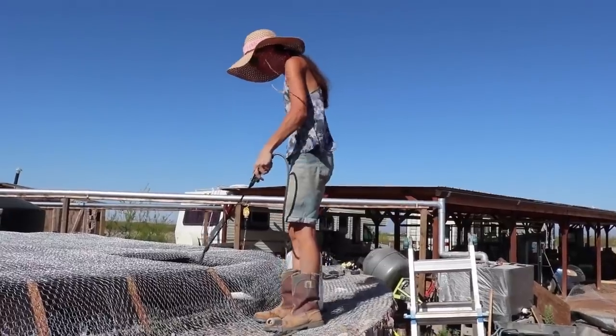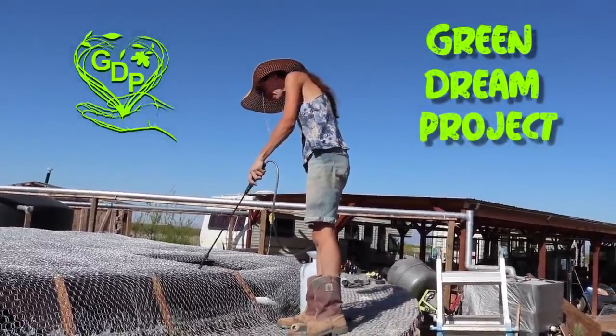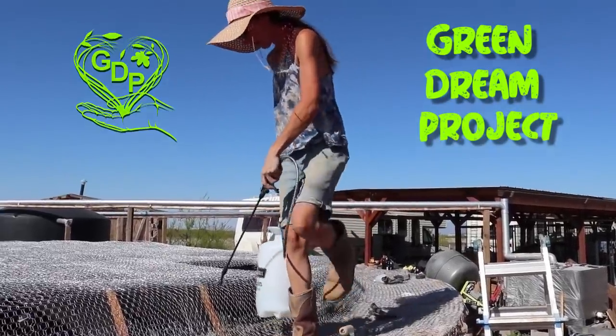Giving the ferro-cement a little squirt. It's probably going to be one of our big jobs today, keeping this thing wet.